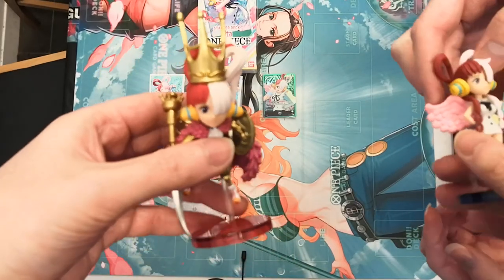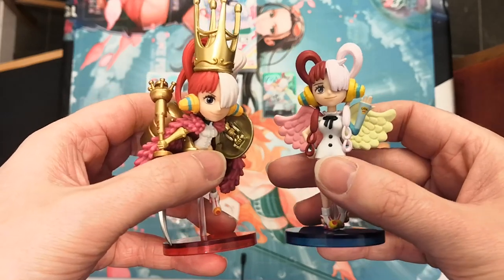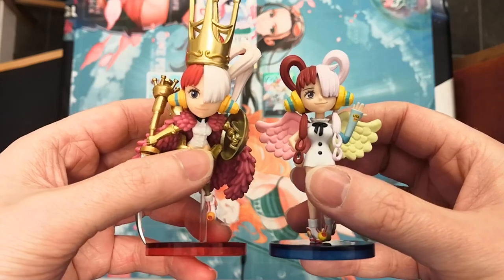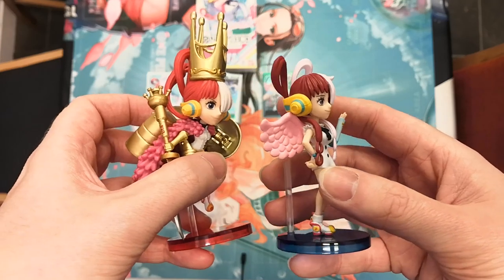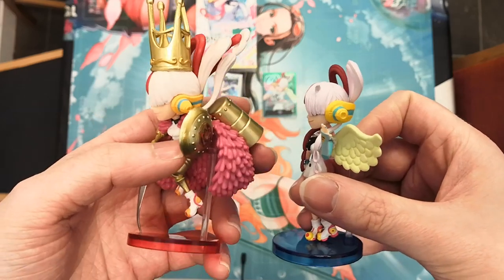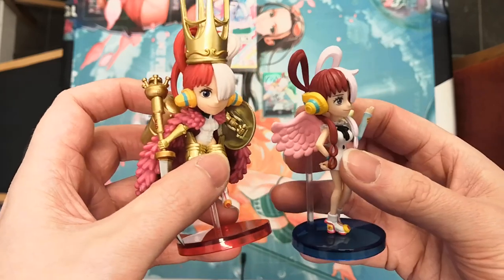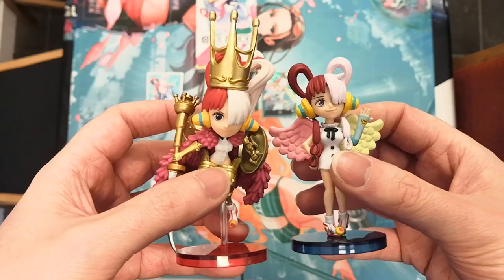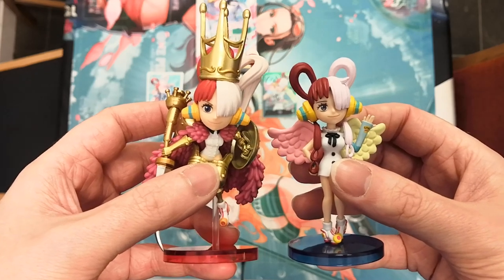So let's compare to the regular Uta. There are multiple different versions of Uta, but this is the Uta Knight and this is the most generic regular version of Uta that you can get. The Uta Knight does stand significantly taller with her huge big crown, but also the red is slightly brighter on her hair. The white is about the same color, but you can definitely see the difference in the dark red versus the bright red when she's in her Uta Knight form. And these are both WCF figures — the World Collectible Figures — just two very different versions.